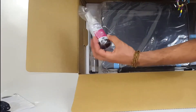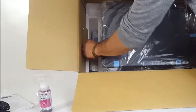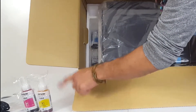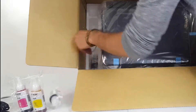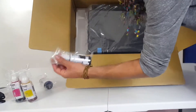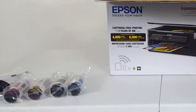We got the ink bottles — they're pretty decent size, I like that. We have four of them. They're double-sealed — we got the ink inside the bottles, and then the ink bottles are wrapped inside this vacuum-sealed plastic. Here it is, 664. We got four of them: C for cyan, BK for black, Y for yellow, M for magenta.